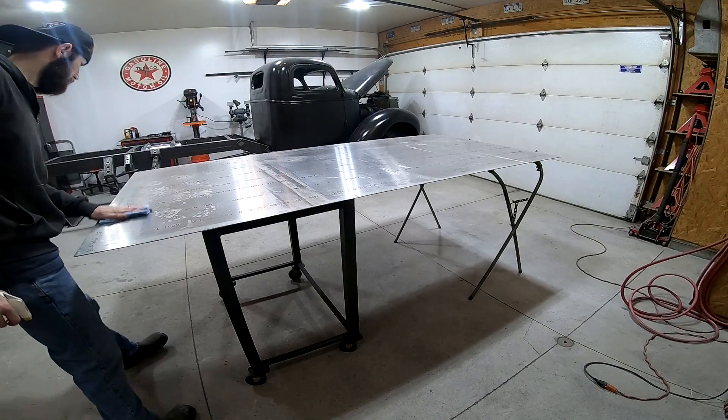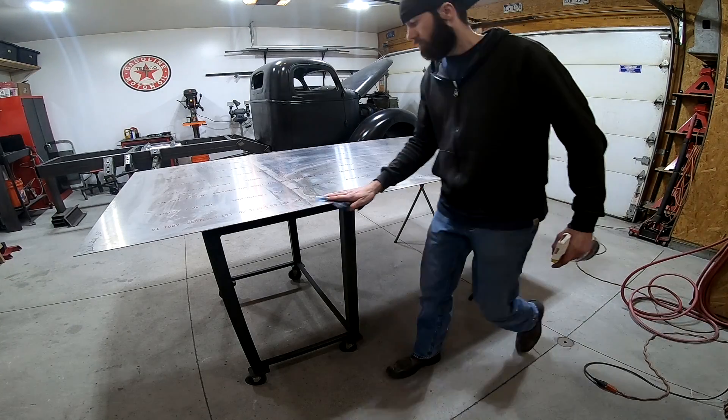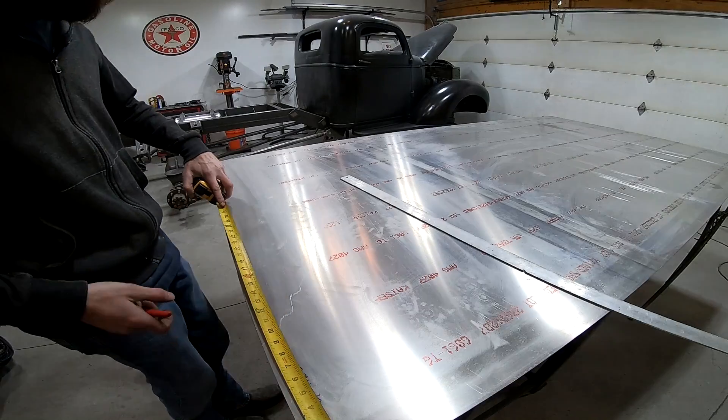To start this project I'm using a 4x8 sheet of 6061 aluminum. I just want to wipe it down real quick, then get all the dimensions laid out with a marker.